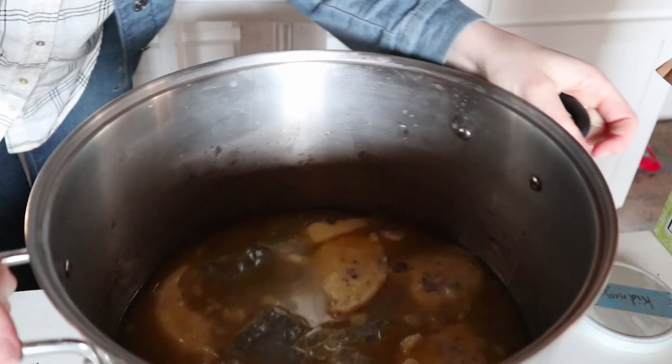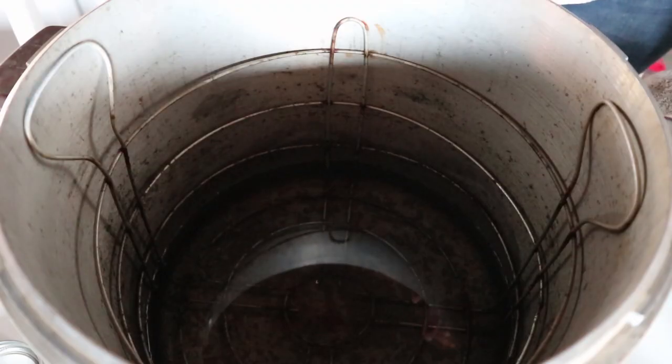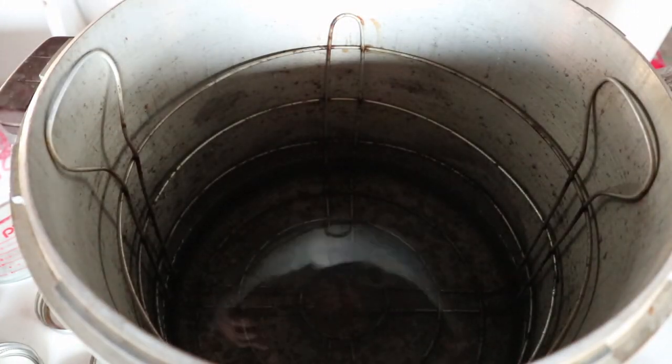Now I'm going to take this over and set it on the stove on high. I have my big pressure canner here. When you're doing pressure canning, whether you're doing quarts or pints, you always put a certain amount of water in there — just look at the instructions that came with your canner. Mine is a 21-quart Presto pressure canner and it calls for three quarts of water. I'm going to measure out three quarts using my one-quart measuring cup. I always add a splash of white vinegar — this helps the water not leave hard water deposits on your jars. Then I put the lid on and take it over to the stove on high as well.